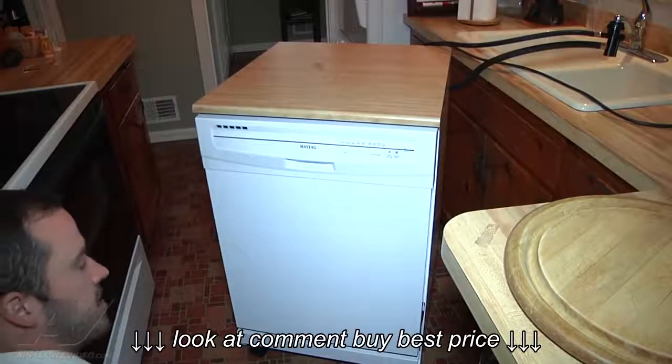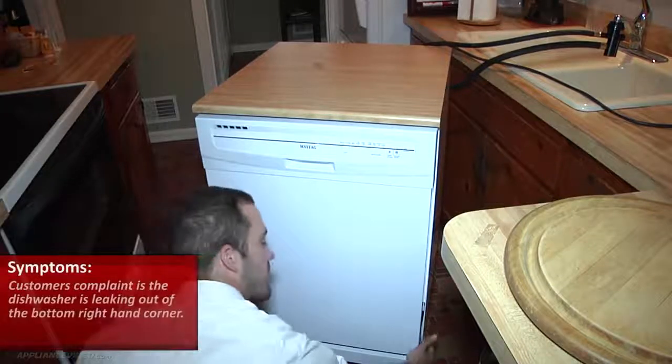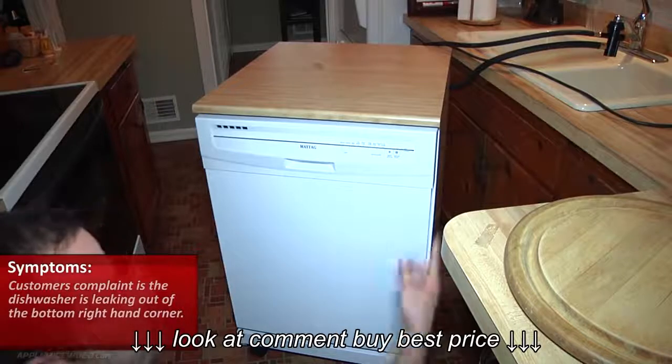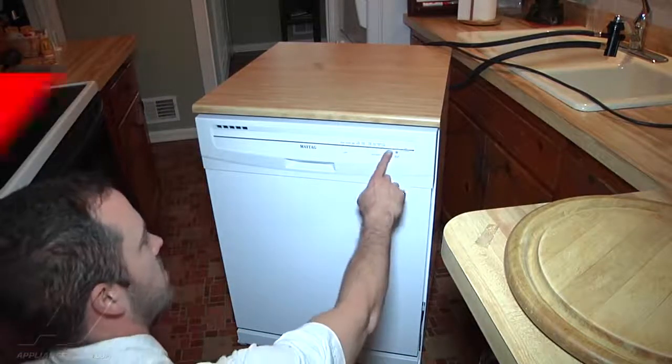What we have is a Maytag portable dishwasher. The customer's complaint is they're getting a leak out of the bottom right-hand corner. So we've got the dishwasher hooked up, water turned on, and we're just going to go ahead and run it.